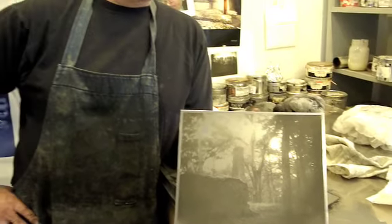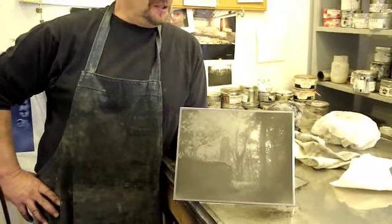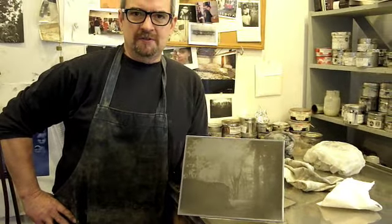Good morning, Sally. We thought you might like to see one of your prints being printed.